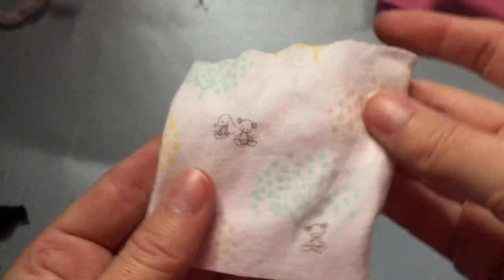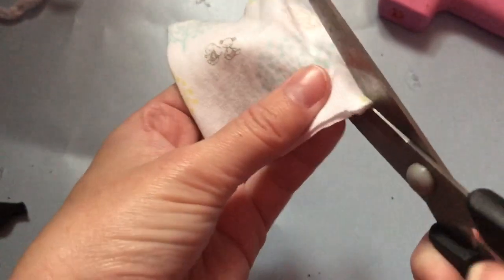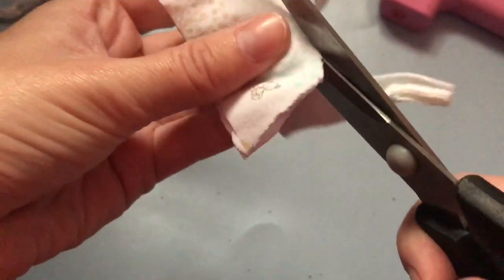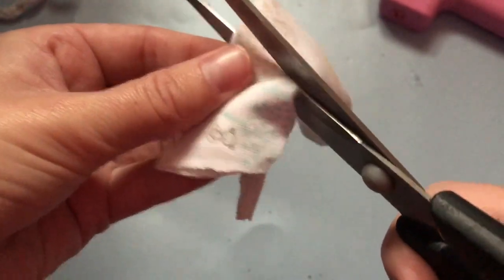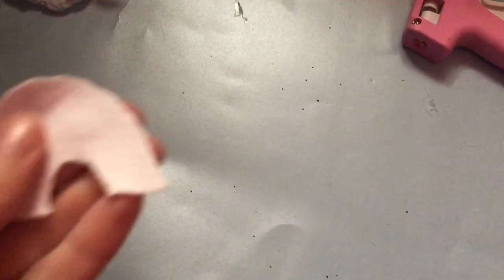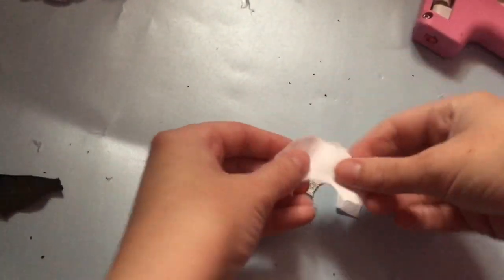Taking a piece of an old baby grow — you can use whatever fabric you want, just make sure it's a different color to the one used for the chair — you're going to use this piece to make the pillow. Cut the fabric into a curved shape, keeping it doubled over so that when you remove your scissors you have two identical pieces. You can choose whether to stuff them or stick them straight onto the cardboard. I decided to glue the two pieces together and put some stuffing inside.